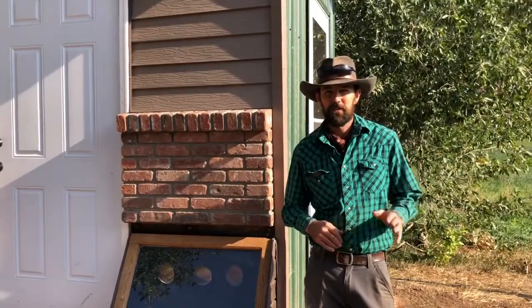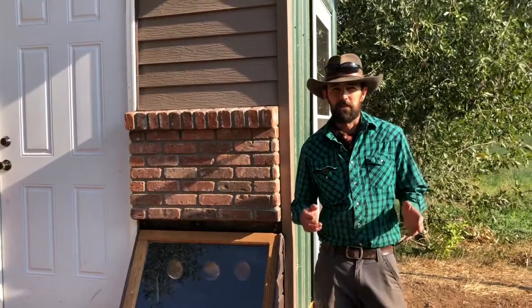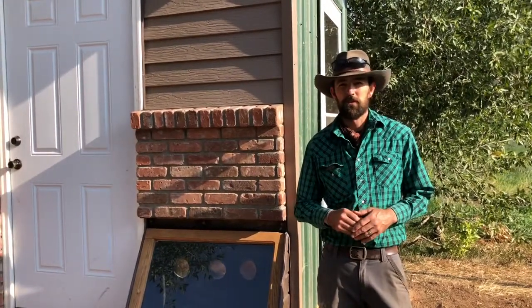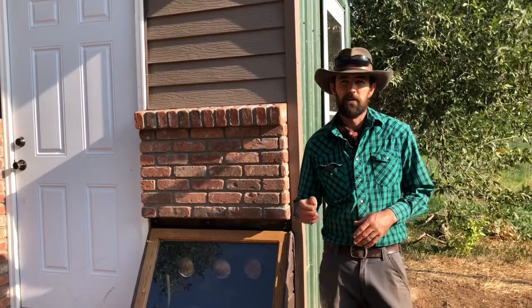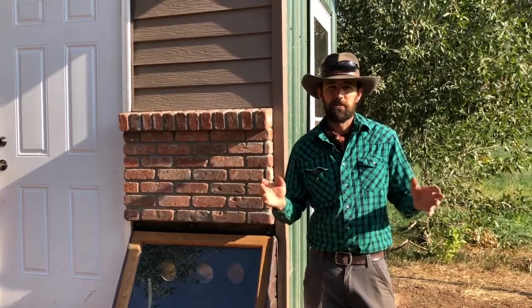Hey everyone, it's Steve at the Forbus Family Farm. We wanted to do something a little different and share some information about preserving the harvest and some of the things that we do to preserve food that we've grown in our gardens and that we've raised. And we're going to start off — big picture — there are a few different things that we do to preserve our harvest.